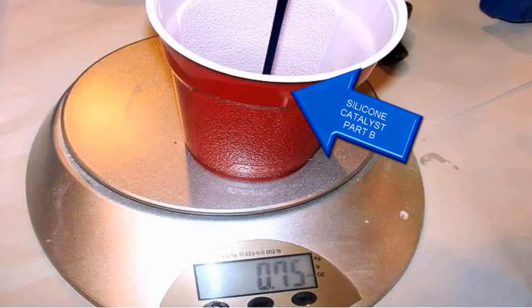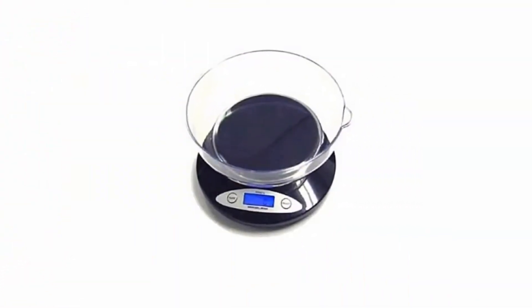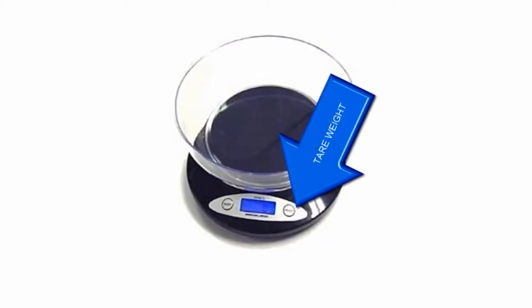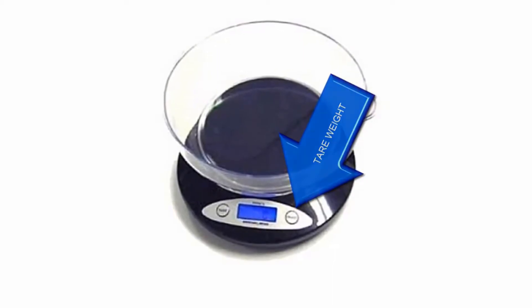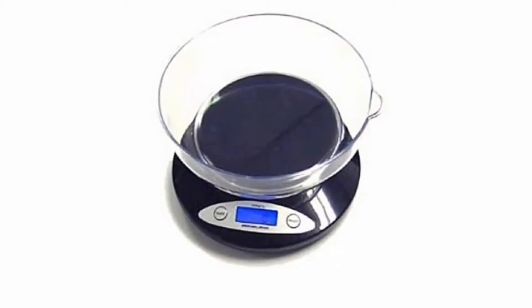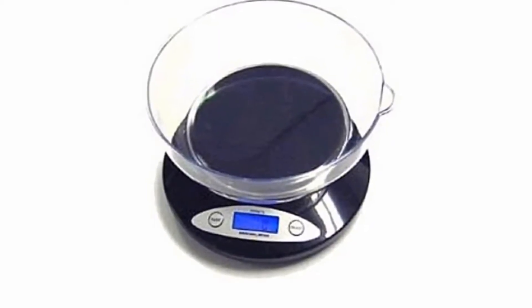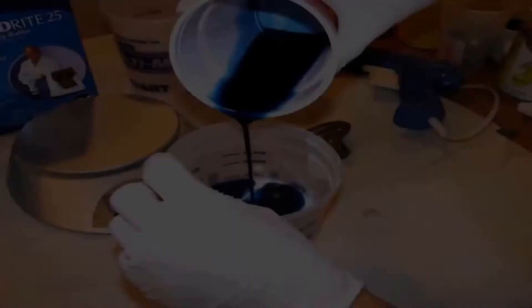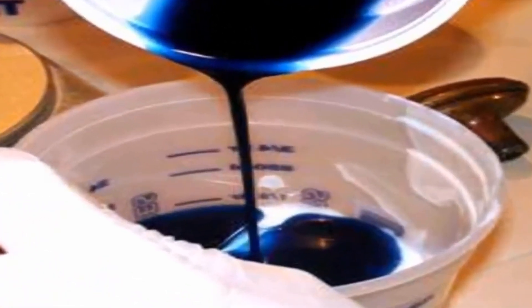To account for the weight of the containers, we place the empty container on the scale and press the tare weight button. This adjusts for the weight of the container so the scale now reads zero. If there is no tare weight button, we would have to weigh the container and subtract it from the total weight. When the Mold Right 25 is mixed to an even color without marbling, we are ready to pour it into the mold.